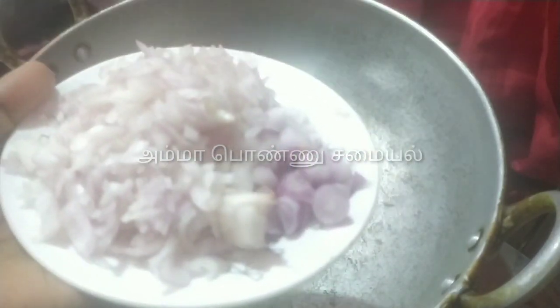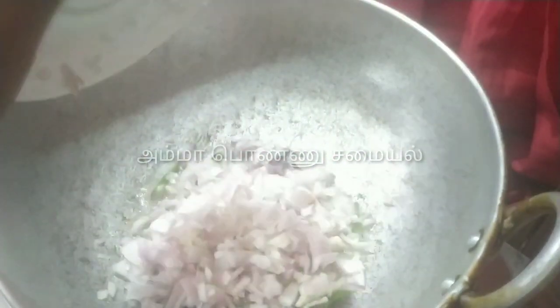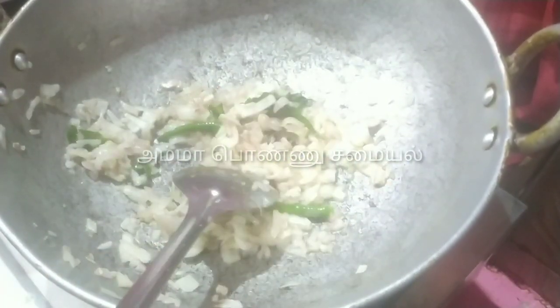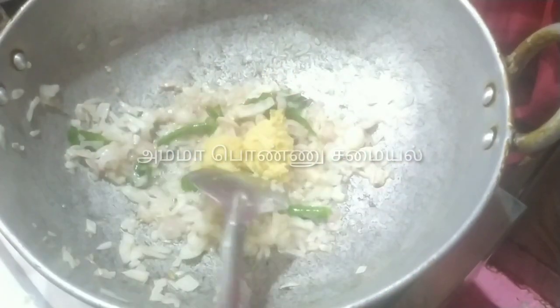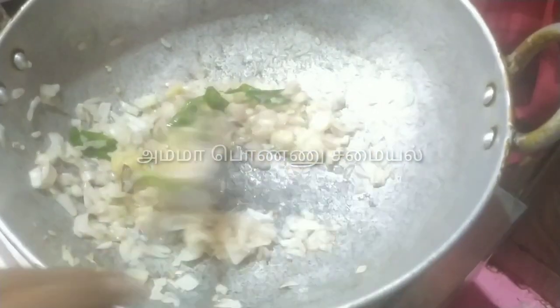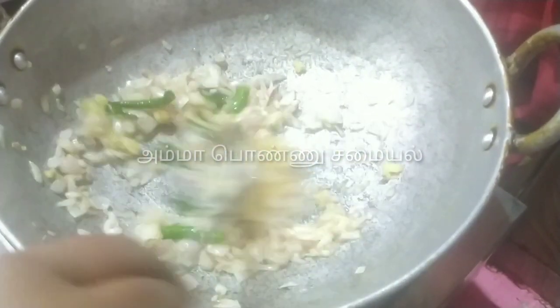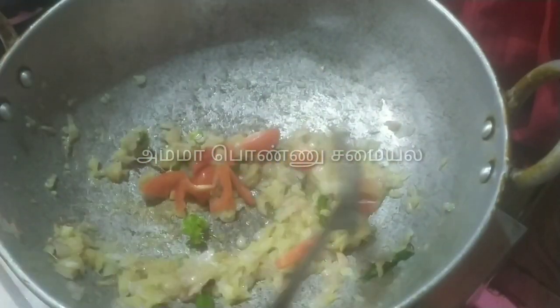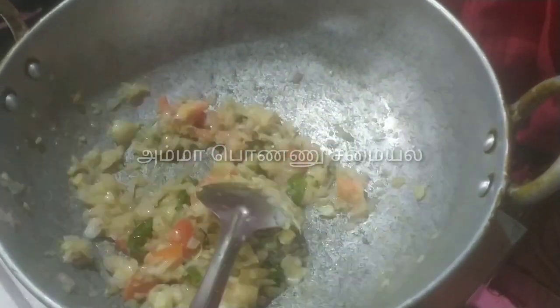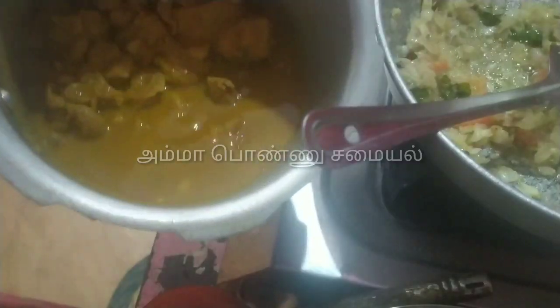Add the onions and cut them. Add more sauce. Add a medium-sized tomato (thakali). Add the chicken into the cooker.